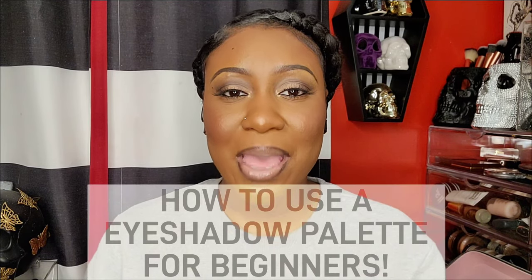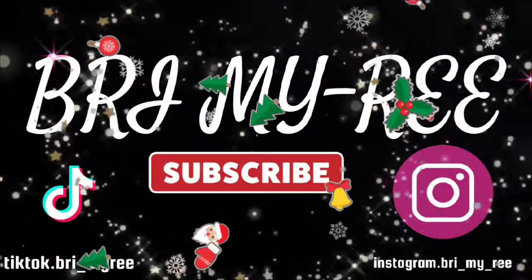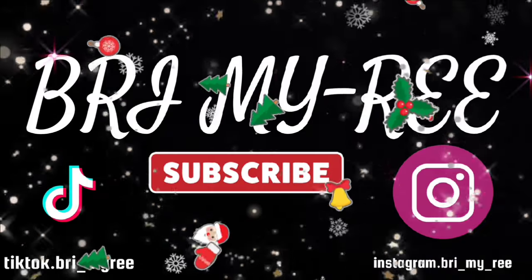Hey y'all, welcome back! If you guys are new here, welcome to my channel. For today's video I'm going to be showing you guys how to use an eyeshadow palette. You might think 'we know how to use an eyeshadow palette — just dip your brush and put it on your eyes.' But the way I'm talking about is going to be very helpful for beginners or anyone who gets overwhelmed. I have two different techniques to share.